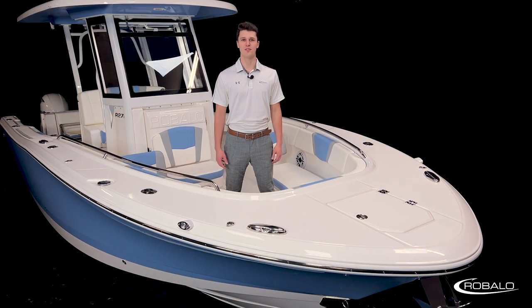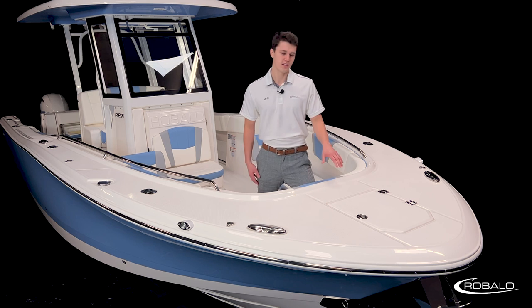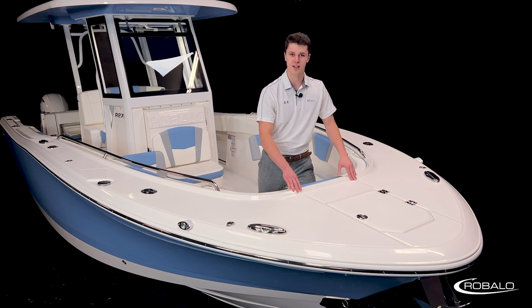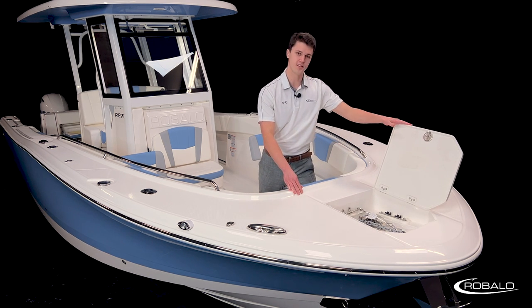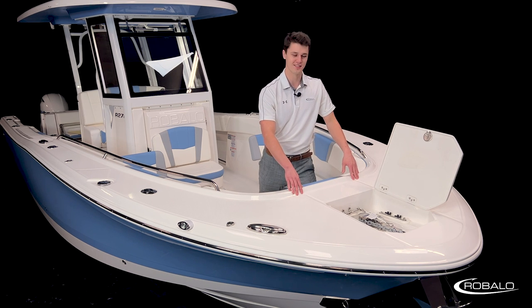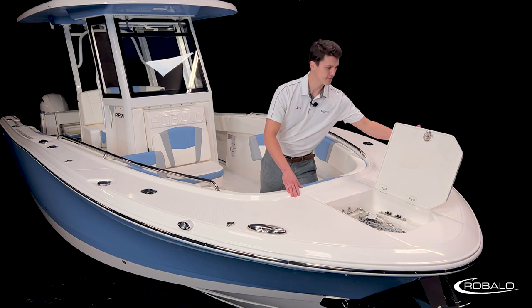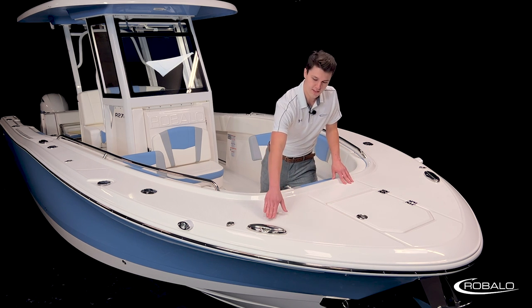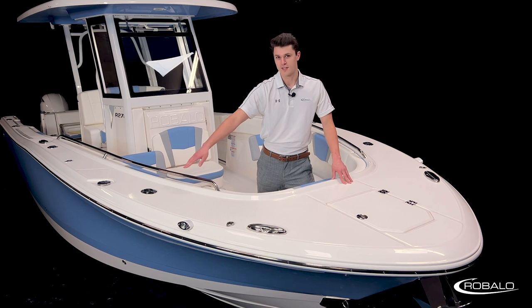The bow of the R270 was designed around fishing and keeping your guests comfortable. Starting all the way at the front, we have our anchor locker built into a wide deck that's covered in our diamond pattern non-skid. Opening this locker lid, you'll find it's mounted on tension hinges to keep both of your hands free while you're accessing the anchor. This boat comes with our optional windlass package, which can be controlled here and back at the helm. This forward deck also has stainless steel pull-up cleats, quick-release fender mounts, and a rod holder on either side.